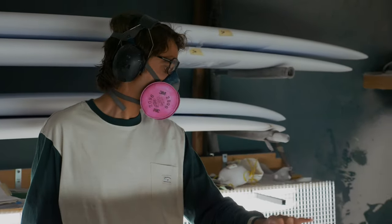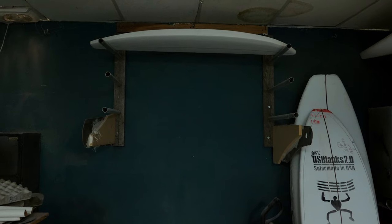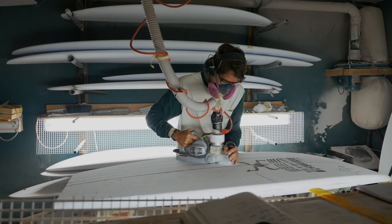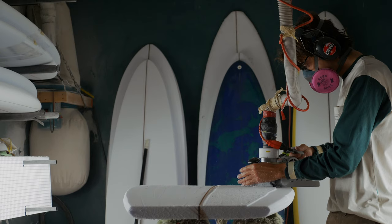The waste sucks and that's hard to deal with, but using close tolerance blanks and trying to make boards that aren't disposable - you go into a surf shop and there's like a thousand pop-out boards, they're like $695 or whatever, they last like three sessions and then people break them and just go buy another one.